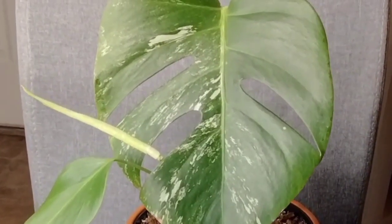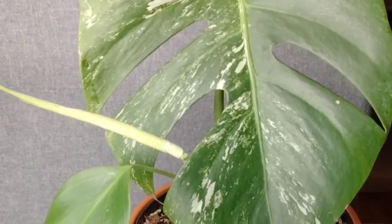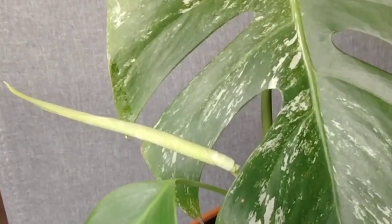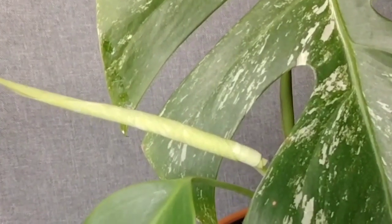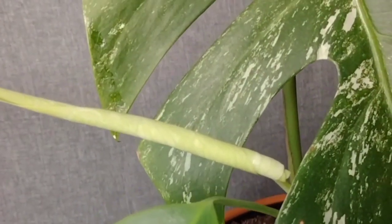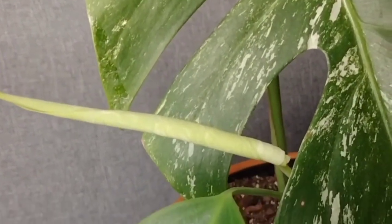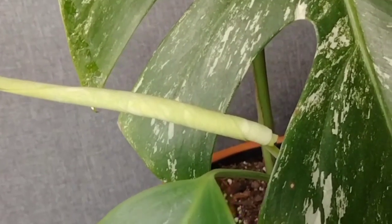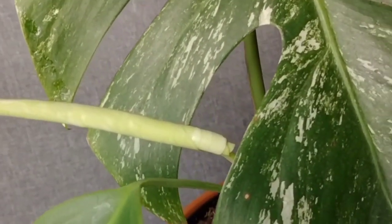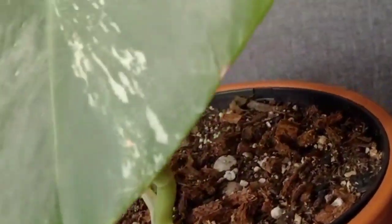When she popped out her first leaf, I was a little bit nervous because I didn't see any variegation. So I gave it some time. And finally she's pushing out this beauty right here. From the looks of it, I think we're going to see some variegation on that leaf, but I'm not going to hold my breath — I'm just going to be patient and wait.